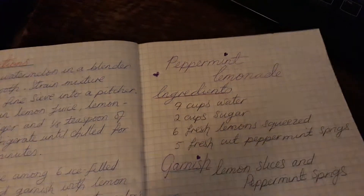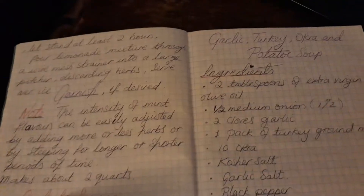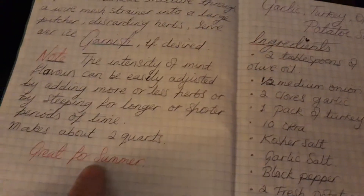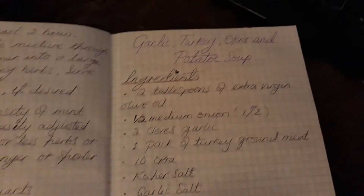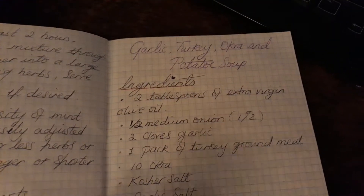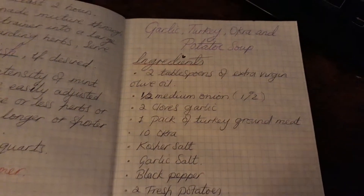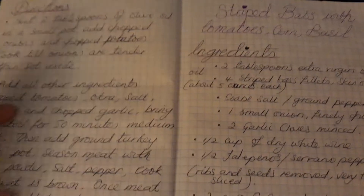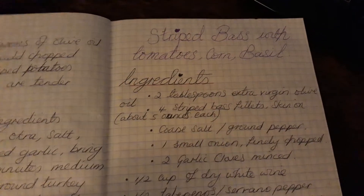On that side it's just notes and I've always underlined stuff or put things in color — 'great for summer.' Then we have the garlic turkey okra and potato soup, which sounds fantastic. I haven't tried that one yet but it does sound nice. And the directions for that, then stripped bass with tomatoes, corn and basil — something similar but I didn't use all the ingredients.